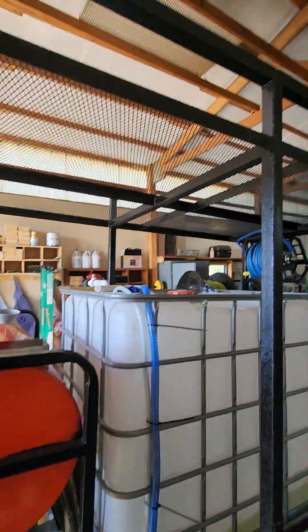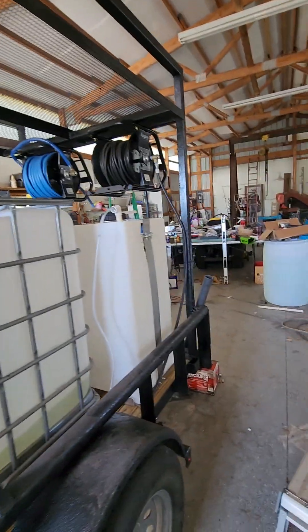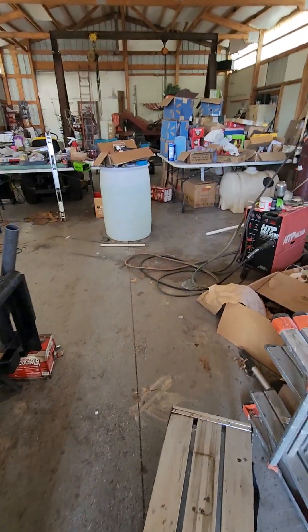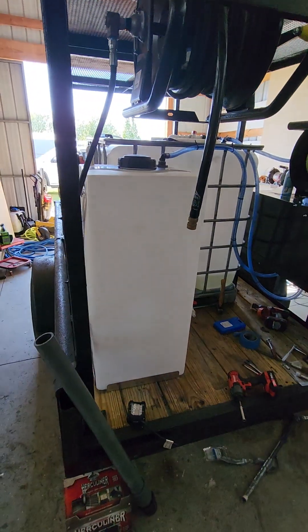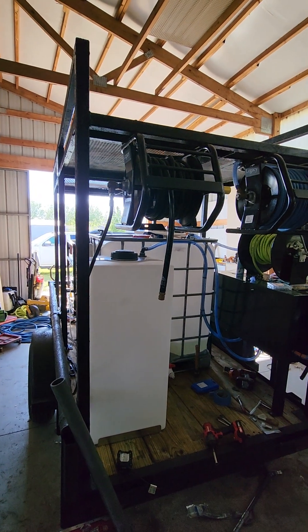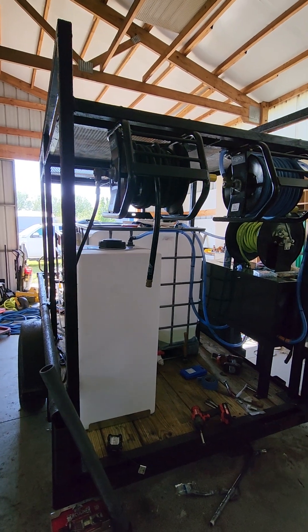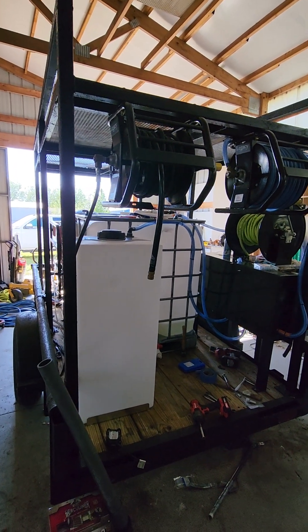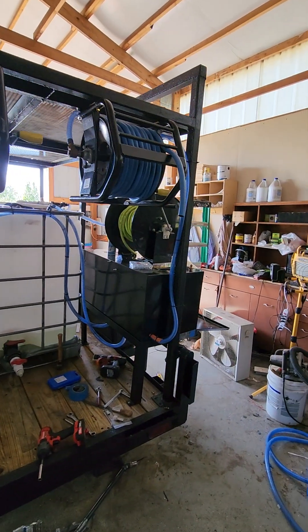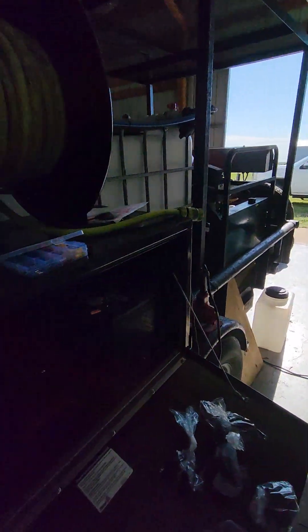Up here on the top rail, that area is going to be covered by a sheet of aluminum that will have my company information on it in decal lettering. I took those over to a gentleman in a neighboring town to get them done — got that done yesterday — so we're waiting for that to come along.